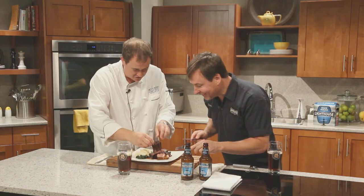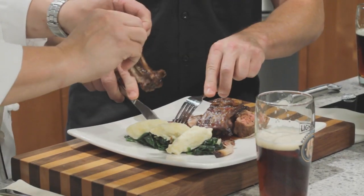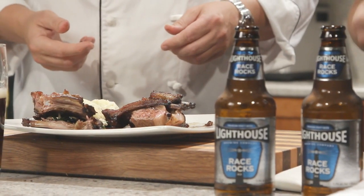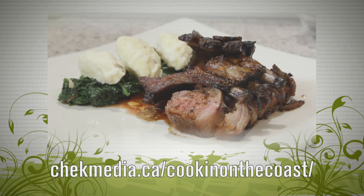I might go straight for the rib here. So tender — look at that, the bone just comes right out. Being an Australian who grew up in New Zealand, I've eaten a lot of lamb — that local lamb is fabulous. Check out our website where you'll find more information on today's show and maybe a few surprises. I'm Garrett Schack. Thanks for watching, and don't forget to savor the flavor.